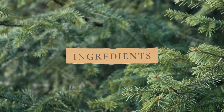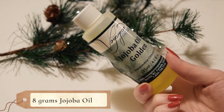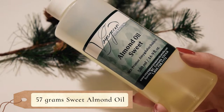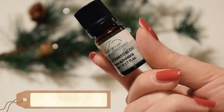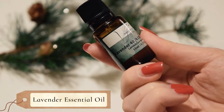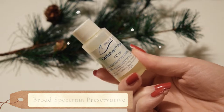For this recipe, you will need 7 grams of beeswax, 8 grams of jojoba oil, 57 grams of almond oil, 28 grams of distilled water, as well as Pine Essential Oil, Lavender Essential Oil, Green Mica — although this is very optional — and a broad-spectrum preservative of your choice. I like using Optifin Plus.